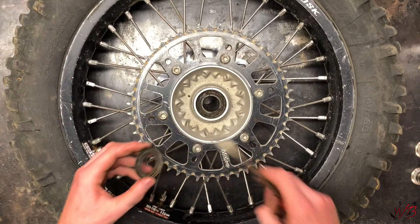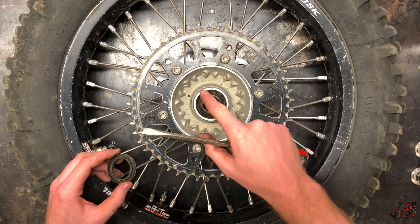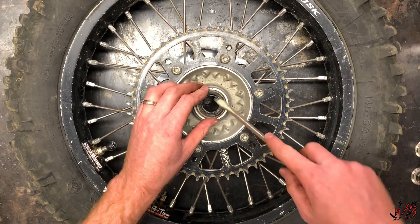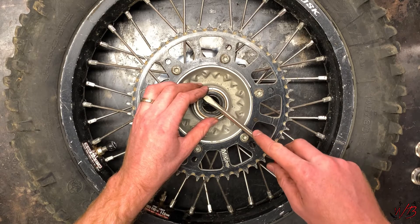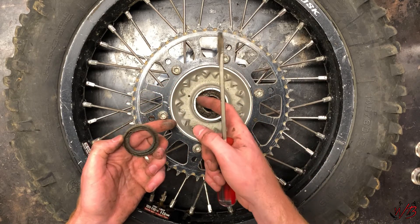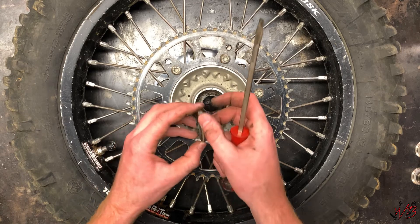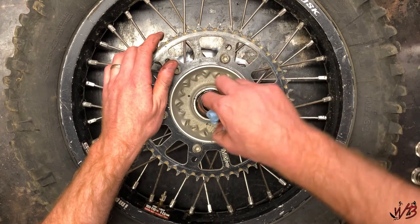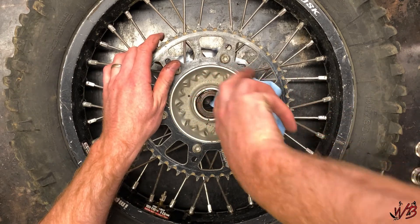You can see these are pretty bad — the grease in there is pretty dry. One thing you want to watch out for when you're prying these is not to get too big of a bite, because you don't want to score the surface where the dust seal seals against. Once you have the dust seal out, go ahead and clean out the grease that's built up in there.